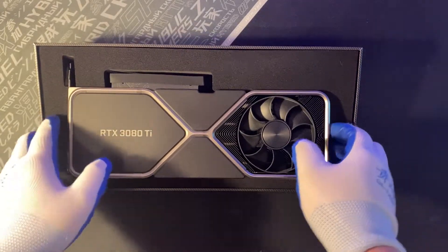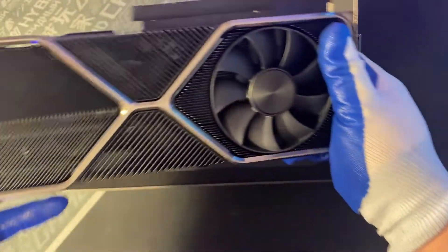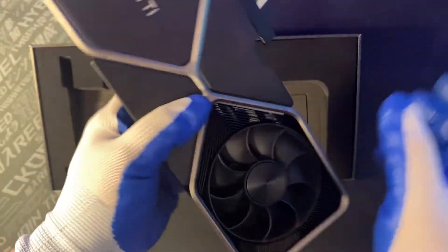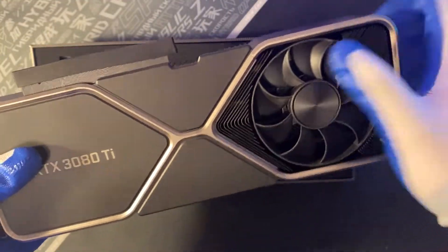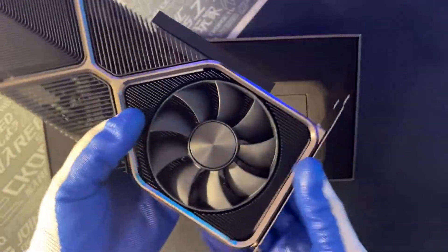Look at that — it's very heavy, it's a huge card. I actually have an RTX 3070, also from Nvidia, but this one is much heavier than that one.